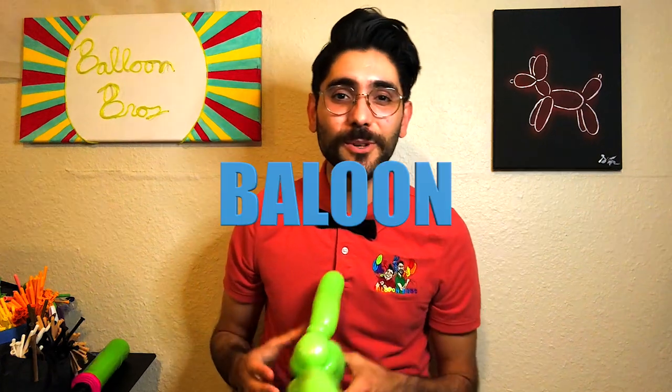Hello balloon family, this is Josette and welcome back to the Balloon Bros channel. Today we're going to be starting off with a one-balloon brachiosaurus. I'm super excited to share this figure — these are going to be several figures that I do during line work and restaurant work, to help you guys out during those times when it gets really busy. Let's get started and learn how to make this awesome dinosaur.